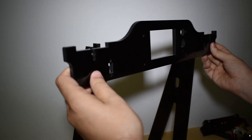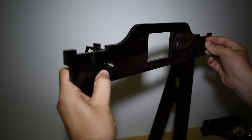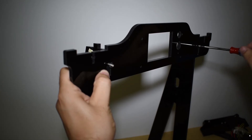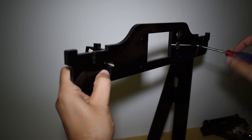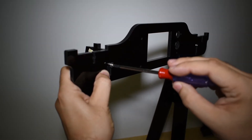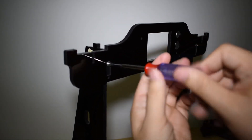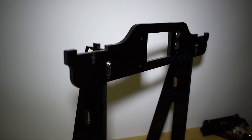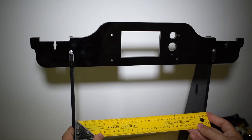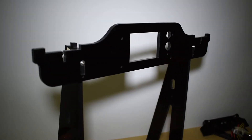Next is the top plate. Don't tighten these screws just yet. Confirm that you have the frame squared and adjust the vertical plates if necessary. If everything is okay, tighten all four screws.